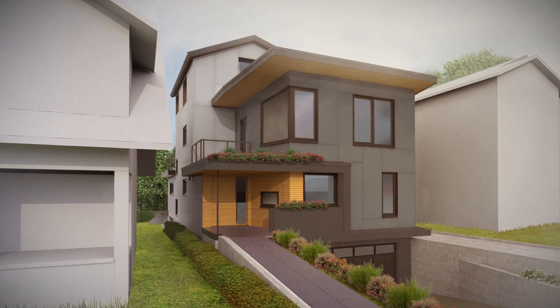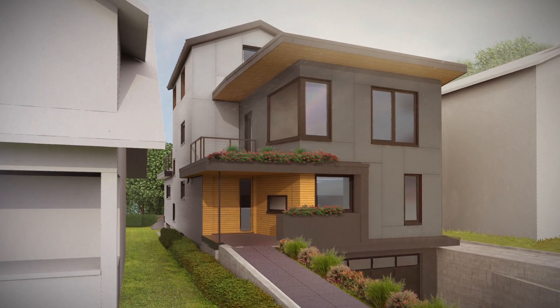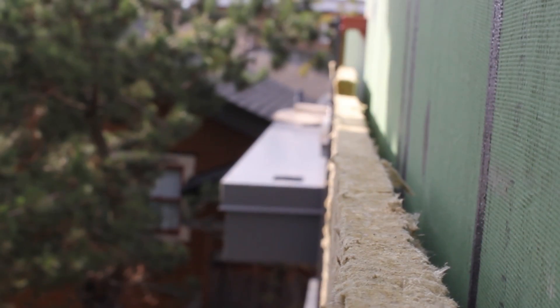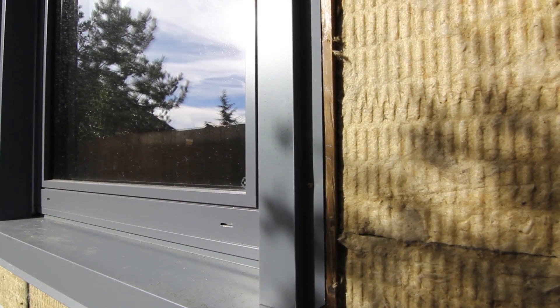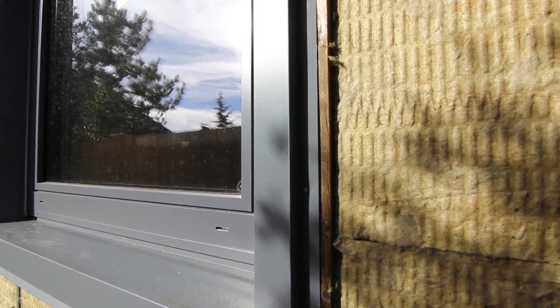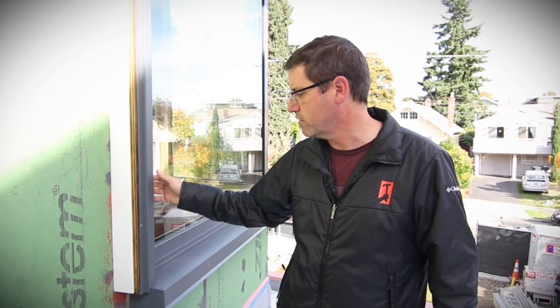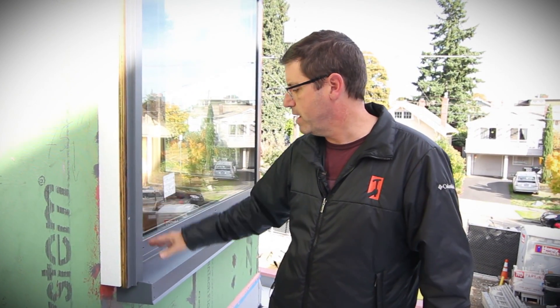The main siding element is going to be a fiber cement panel with an integral color, so it never needs to be painted in its entire existence. And secondly, the vast majority of our exterior detailing is done in metal, which needs minimal maintenance, minimal painting, minimal alteration — very durable, good finishes on these exterior flashing pieces. So all of our exterior pieces are now metal and fiber cement panels.